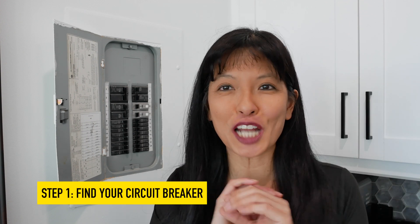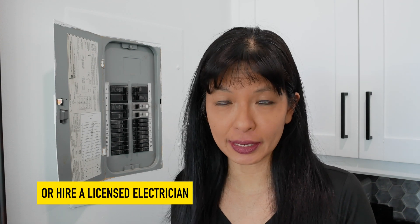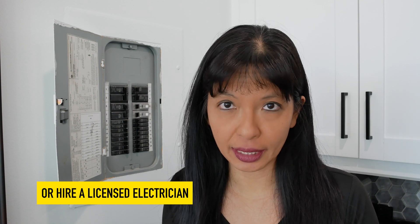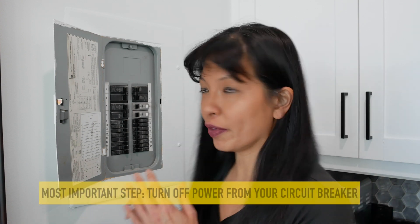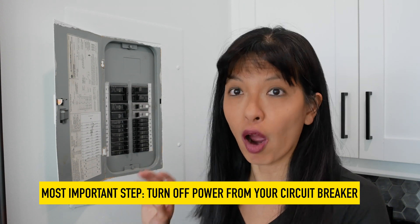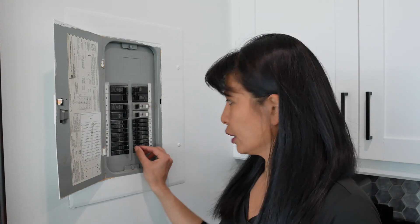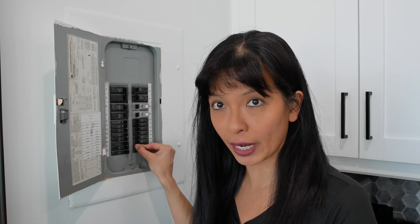Step one — and if you learn nothing else from this video, please, please, please do this step. If you're not comfortable doing this step, then please hire a licensed electrician to do this for you. The most important step is to turn off the power at your circuit breaker for the light or lights that you are going to be replacing the switch for. This is very important. I know which one it is on mine, so I am going to turn it off right now. You see it got a little bit dark? That's because I'm in the kitchen, and I'm replacing my switch in the kitchen. Lights are off.